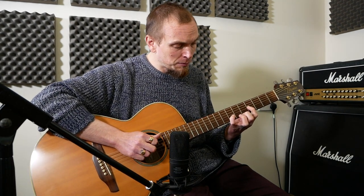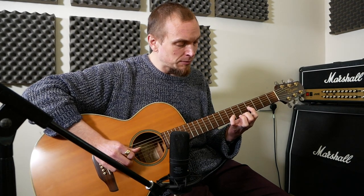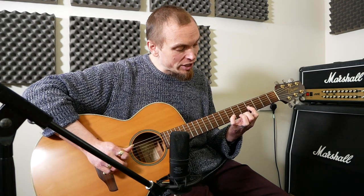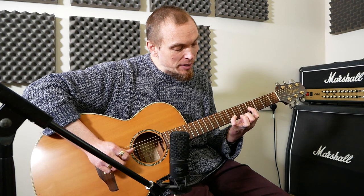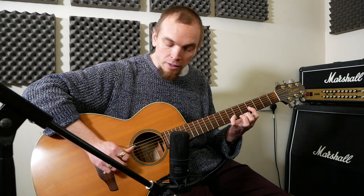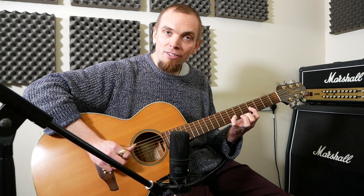Then we're going to go to D — this shape here. What that is: open D, then 4 on the G, 7 on the B, and back to 4 on the G. Then 5 on the E and then 7 again on B, 4 on G — all together.